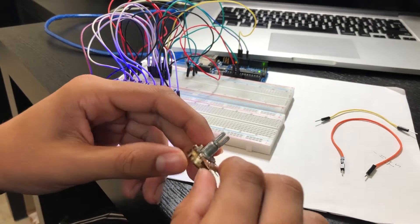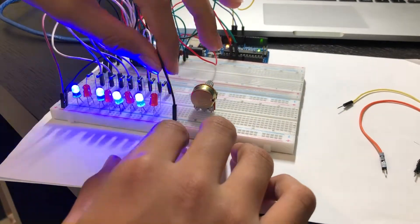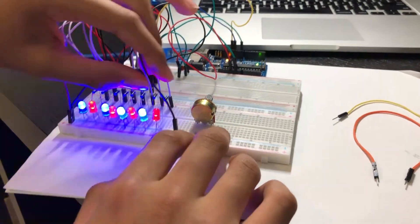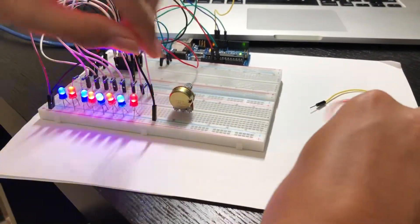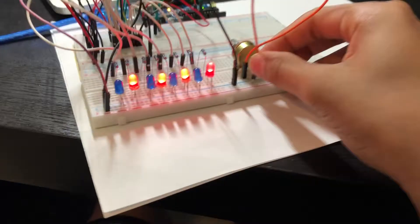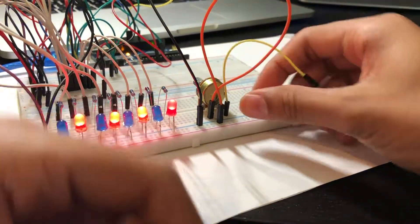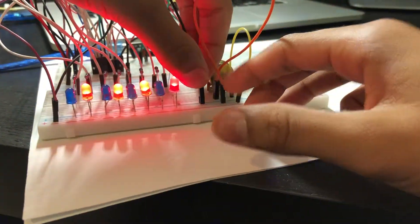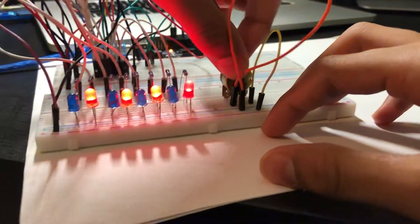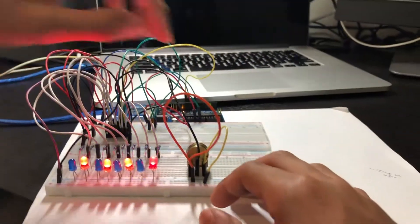Here is the potentiometer — it has three pins: the wiper, power, and ground. As you can see, this is the output enable pin; we will connect it to the potentiometer to control the brightness. It is at ground right now, so the LEDs are on. Let's connect the power and ground — this is the ground and this is the power. Lastly, we connect the output enable pin to the wiper of the potentiometer.